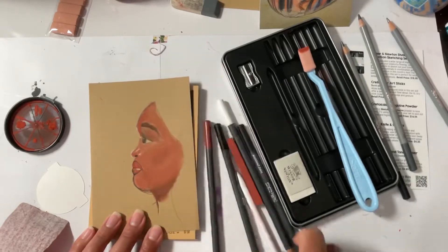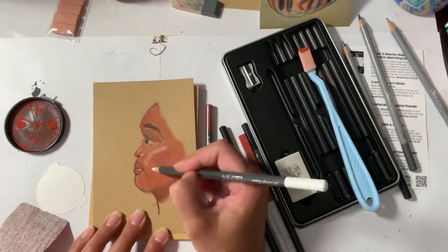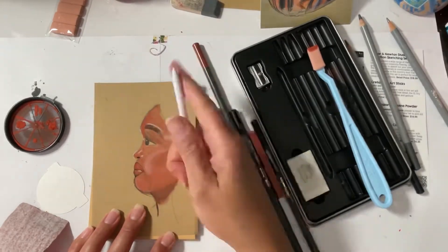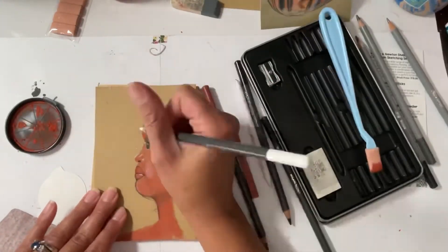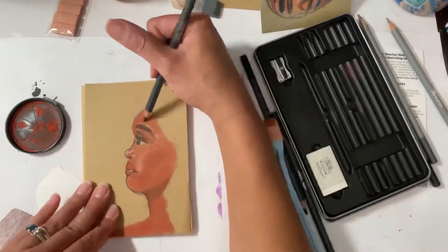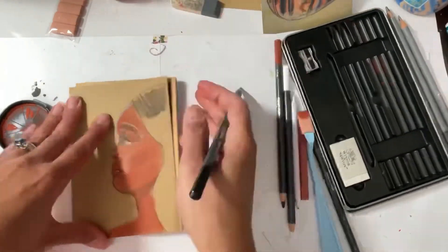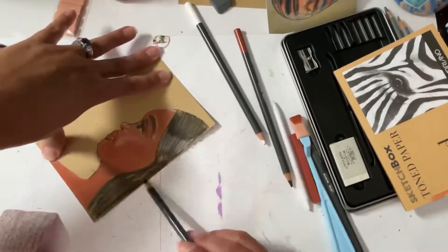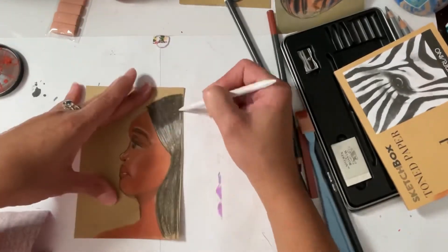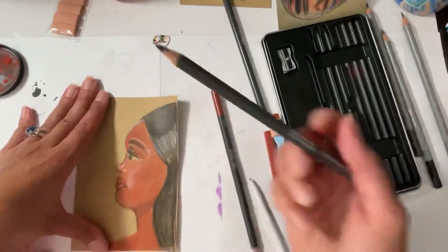Just so you know, that white charcoal pencil works best if you know where you're going to put your highlights instead of putting them in at the end. I say this because it goes on nice and smooth with the sanguine powder, but it does not go on nice and smooth with the other things — it's a lot harder to work with alongside the other pencils.